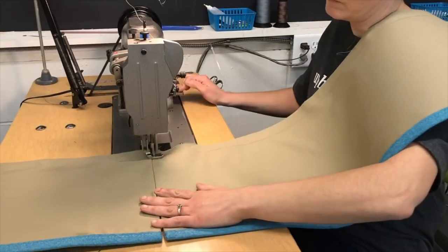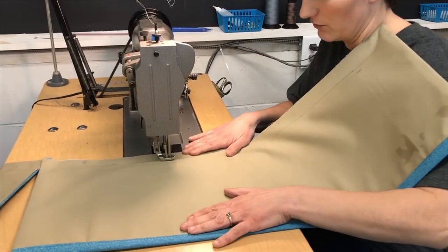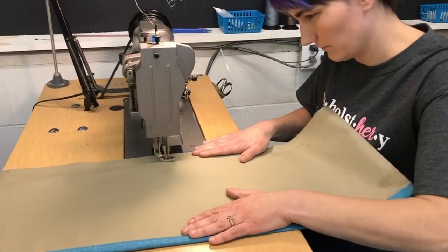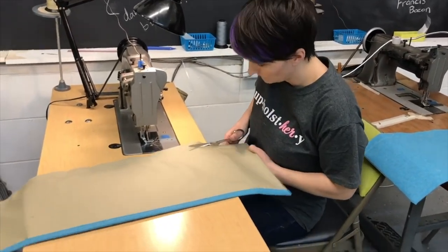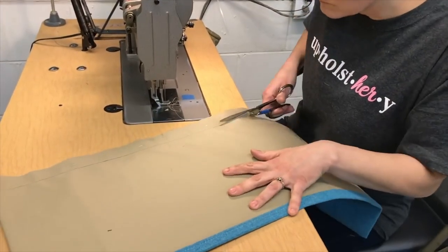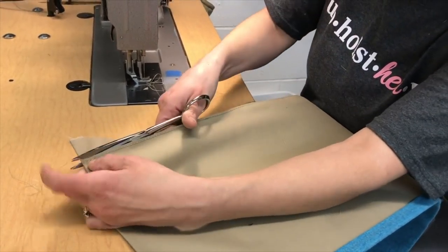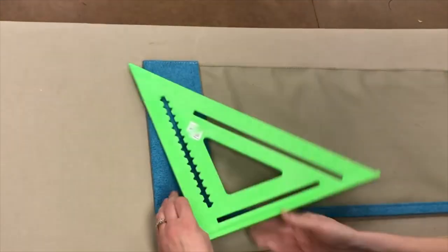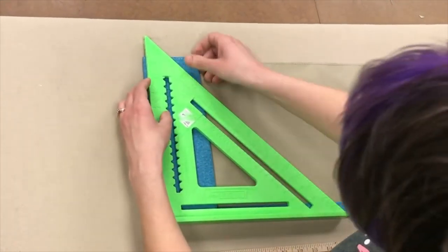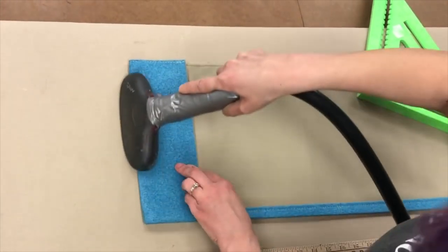I'll sew my panel closed right along the line I marked. Then, depending how I plan to attach it, I may trim the extra off now or I might wait and do it later. Just remember that your stitch line is referenced for a half inch seam allowance, not your cut edge. Finally, we'll press the ends back to our finished width of 23 inches. Have your ruler and square handy so you can make sure each panel is exact.